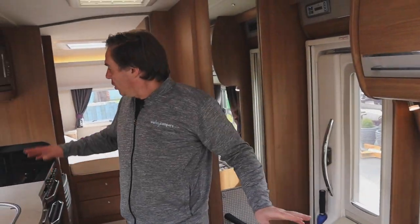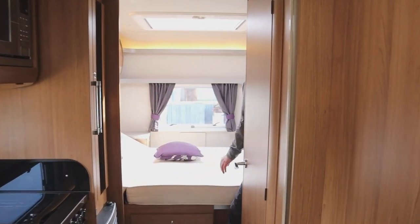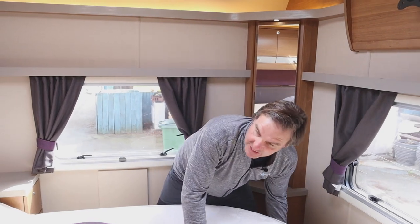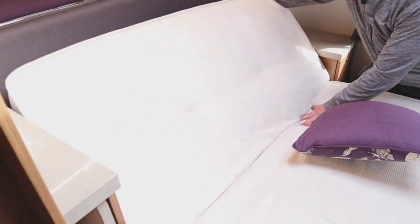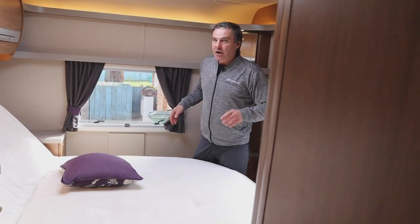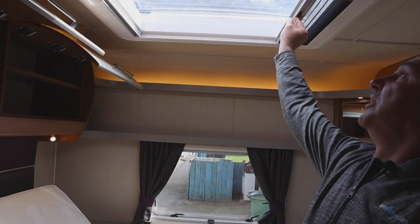Inside, the AutoTrail Tracker has the dinette at the front. Moving back we have our kitchen area, then the washroom, and right at the back we have our fixed island bed. With the island bed you can walk all the way around it, and you can adjust it to your preferred height for watching TV. Above the bed we have two big lockers, and we have our skylight with blinds and fly screen to let a lot of light in over the bed.